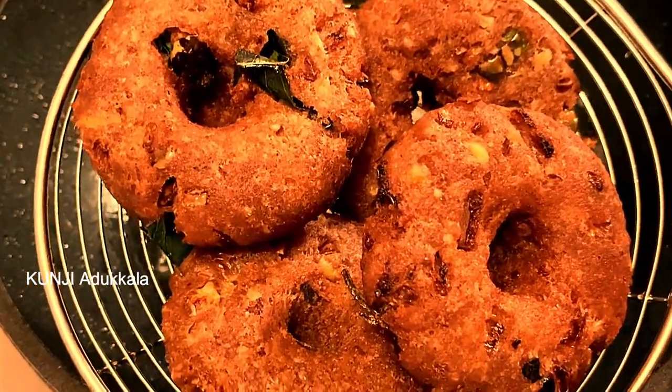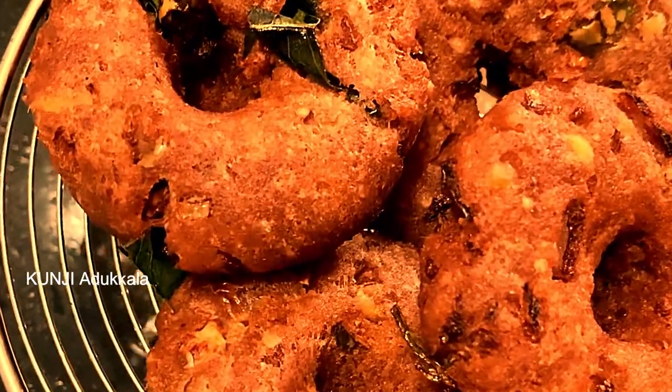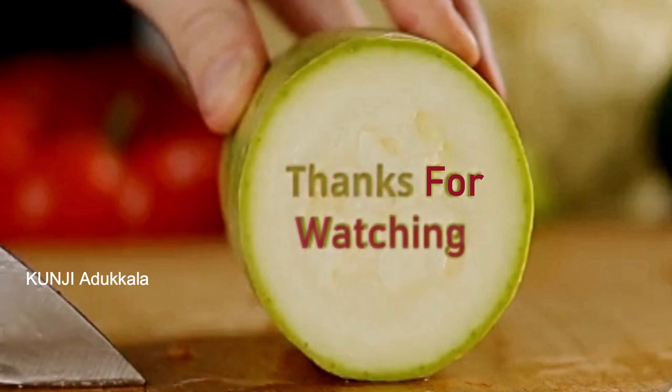Please like, subscribe, and share. Thank you.